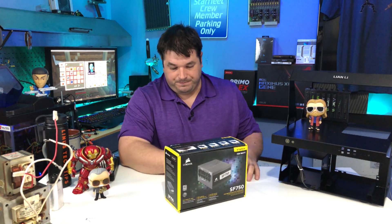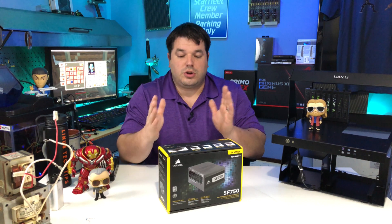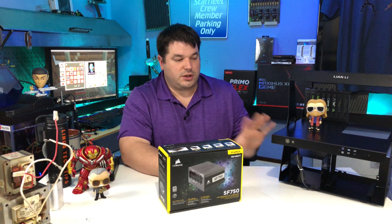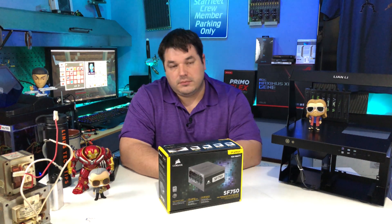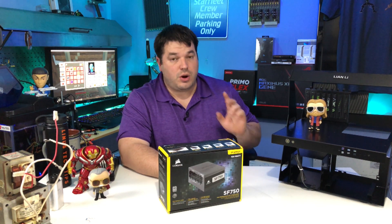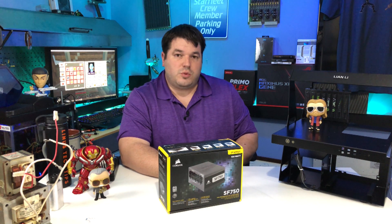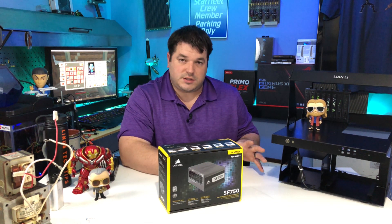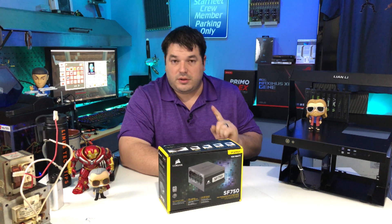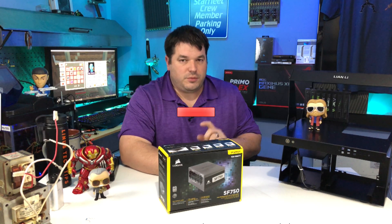It has an 80 Plus Platinum rating, which refers to its efficiency — it's getting closer to actually providing the amount of power it's drawing. We can get closer to a stable 750 watts supplied to the actual components. I wanted the most powerful unit because I completely intend to overclock both the GPU, which is overpowered itself, and the processor, another overpowered item. Both core components are going to be overclocked as much as I can push them, and I want to be sure I have enough power to do so.